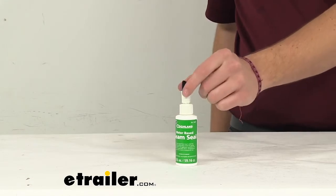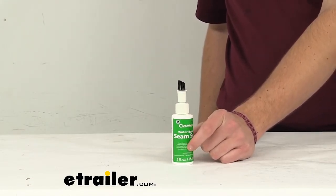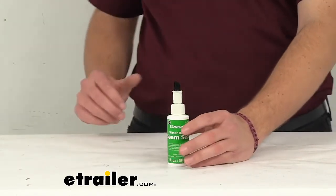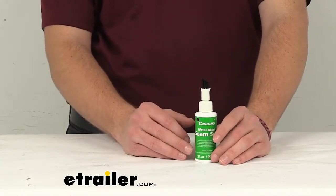That applicator does a great job of allowing us to coat and really start penetrating into whatever kind of texture or fiber we're pushing into with our tent, making sure it's actually bonding to it so we're getting the seal we're looking for.